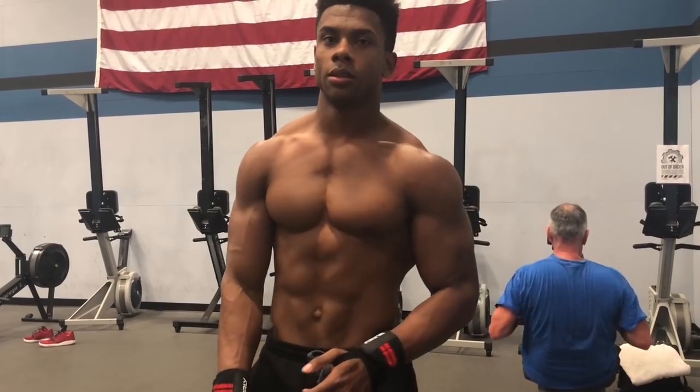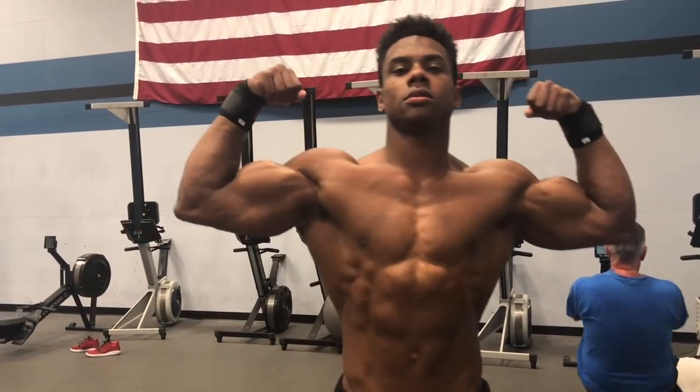What's up Sauce Squad, Austin Dunham back again with another video and welcome to yet another College Gains vlog. Today's Friday, I do not have class, so in this video I'm going to give you updates on my training, what I'm doing, my diet, lifestyle, and just different parts of it. You're definitely going to enjoy this video.